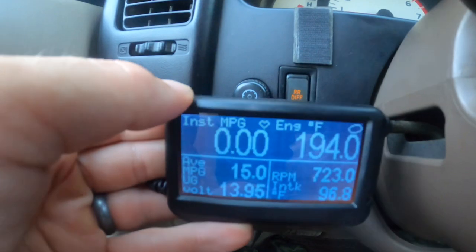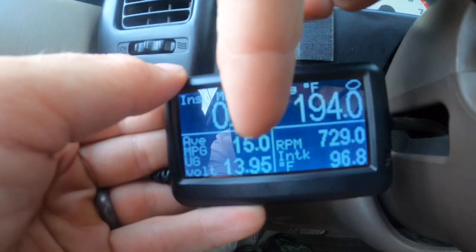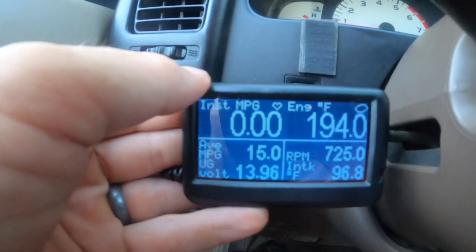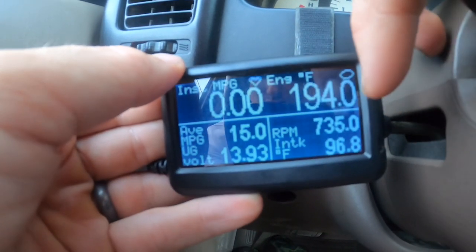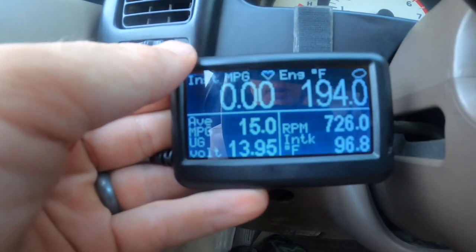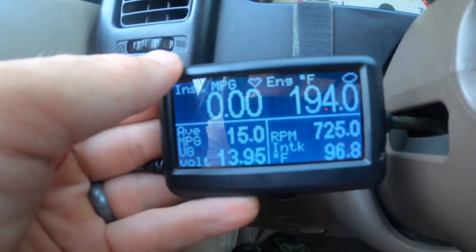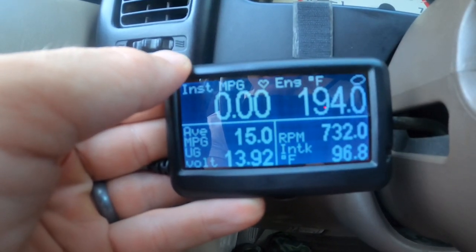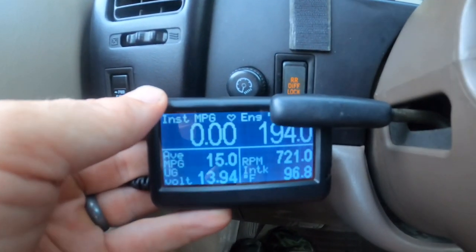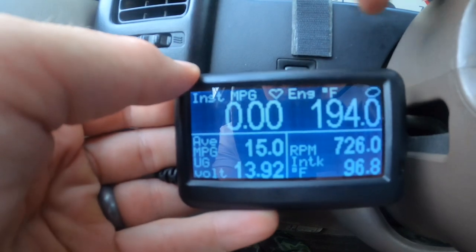Here's my current setup: instant miles per gallon, average miles per gallon — which stays around 15 even with the bumper — engine temperature, RPM, intake temperature, and battery voltage. If the voltage starts dipping low at idle, that's a warning sign for the alternator. This is a good example of why having one of these always running is nice — it lets you know when something is going wrong before it really goes wrong.